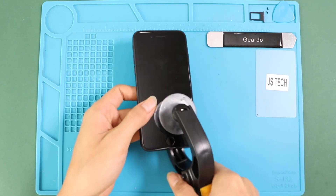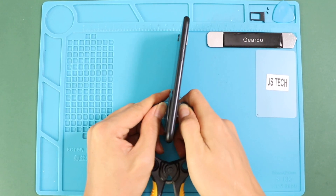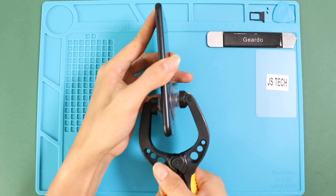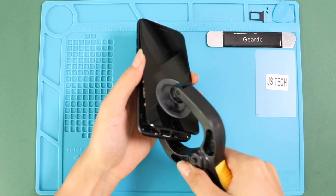To take out the screen, you need a good suction cup or something similar. Here we are using a double-sided suction cup with the front assembly. If not, you can use a regular suction cup to raise the screen and a plastic pry tool or triangle picker for separation and to loosen up rubber gaskets on the frame.